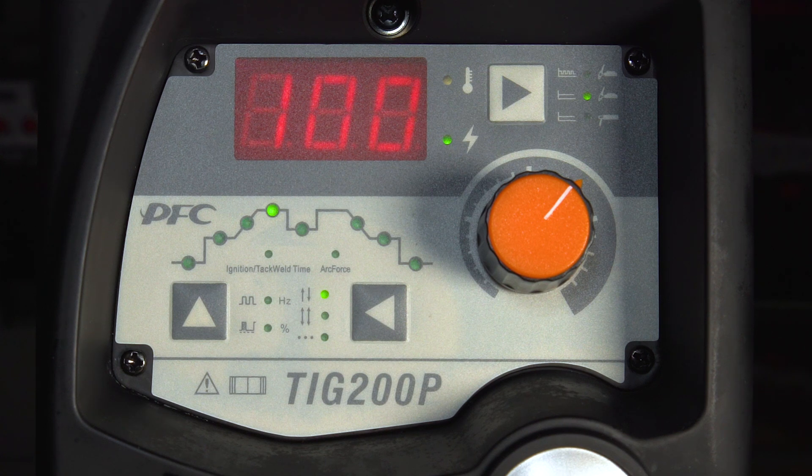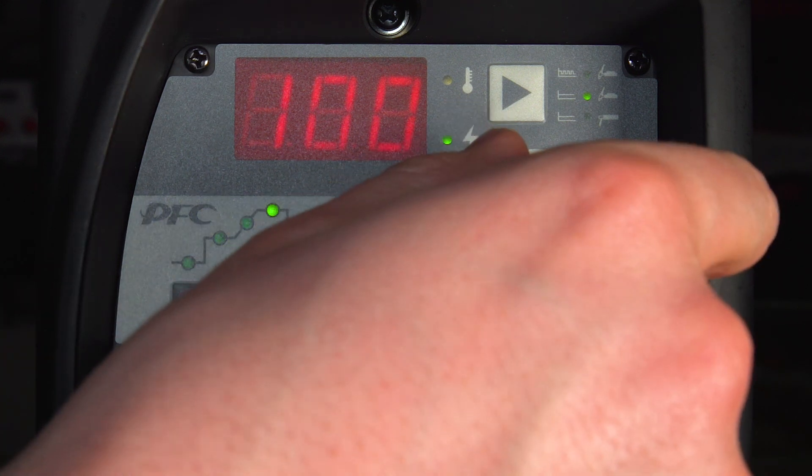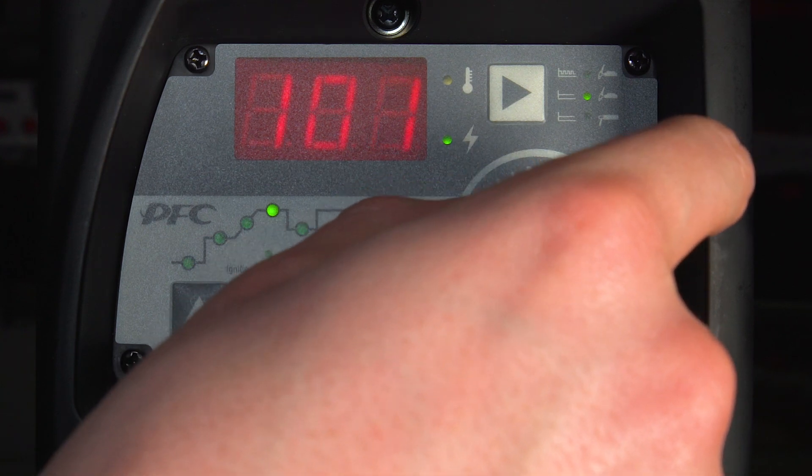Your peak welding current is your main welding setting — this is the setting that the machine will weld at for the majority of the time. It should be adjusted based on the material thickness and type of material you're welding. I would recommend probably 30 to 35 amps per millimetre thickness of material. So for example, if you're welding some 3mm steel, you want to set it at about 90 to 100 amps.